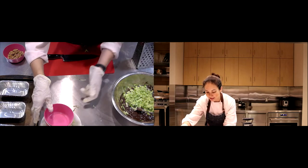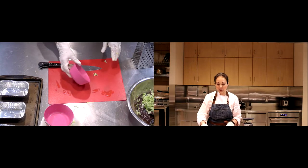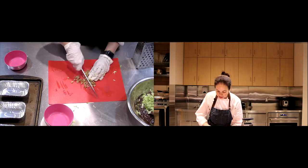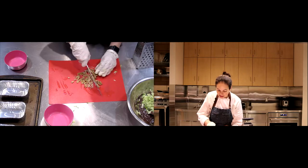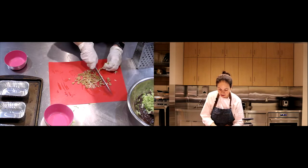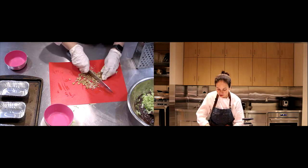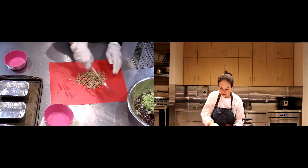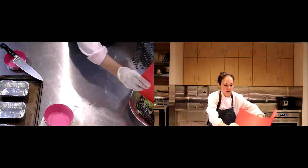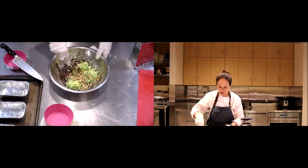I'm also going to add a few walnuts — give them a rough chop. You can use toasted nuts or really any kind of nuts you have on hand. You don't have to use nuts if you don't want to; I just like that little bit of crunch you get in something so rich.